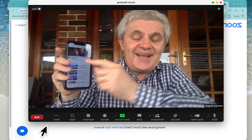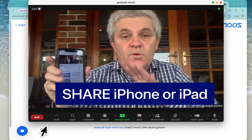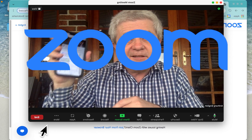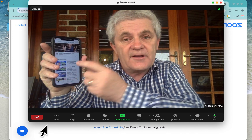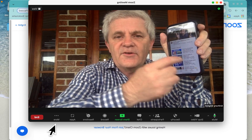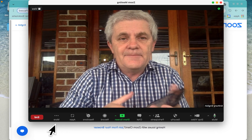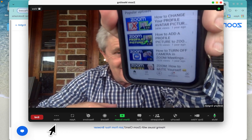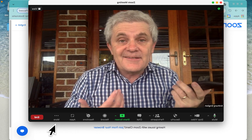In this video I'm going to show you how you can share your iPhone or iPad screen over Zoom without logging into Zoom from that iOS device. Are you ever in a Zoom meeting and you want to share what's on your iPhone or your iPad but you can't do it? You can hold it up to the screen, up to the camera, but then you can't see it yourself.